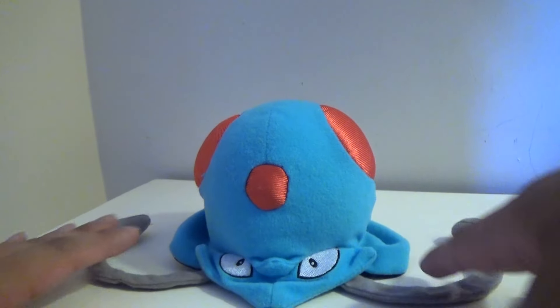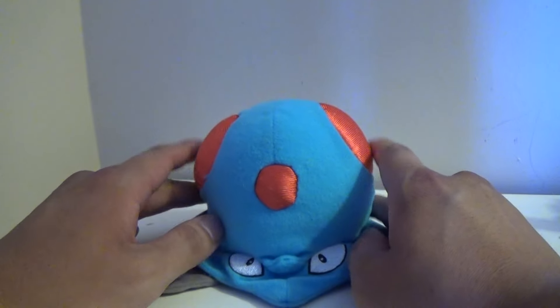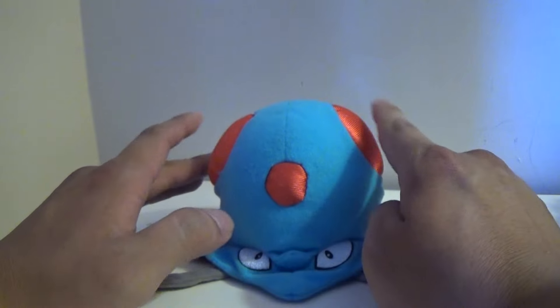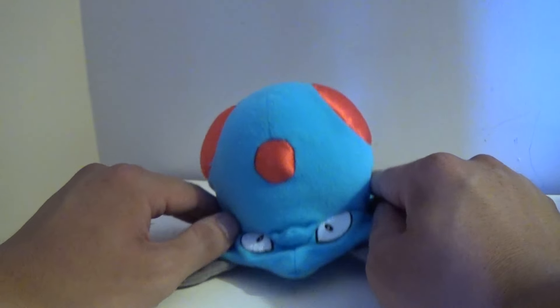I got this plush because I really like this guy. He's actually one of my favorite Pokemon from the Kanto region, and he evolves into Tentacruel. He's pretty awesome.